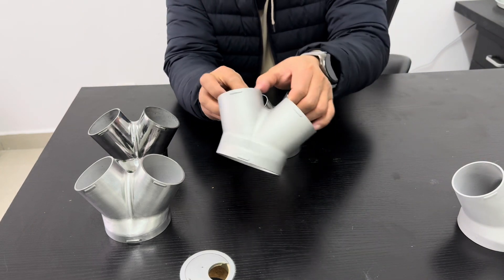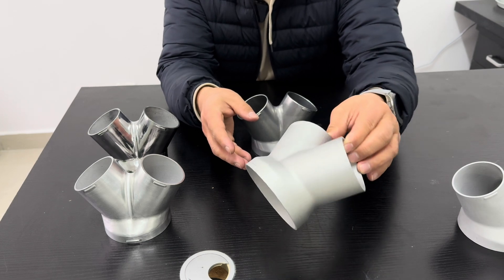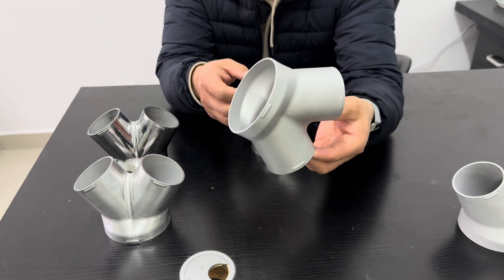This surface finish is glass beading. It can make parts more shiny and the color looks very consistent.